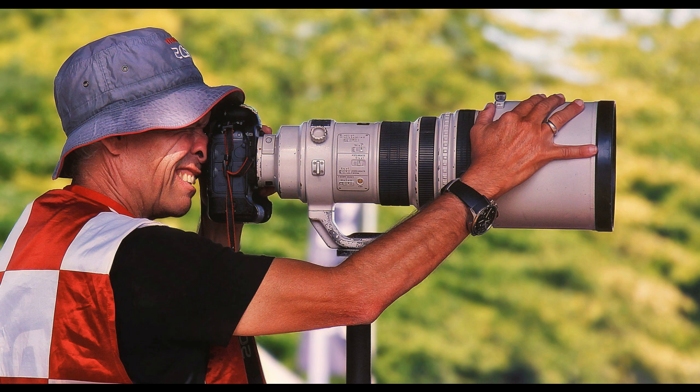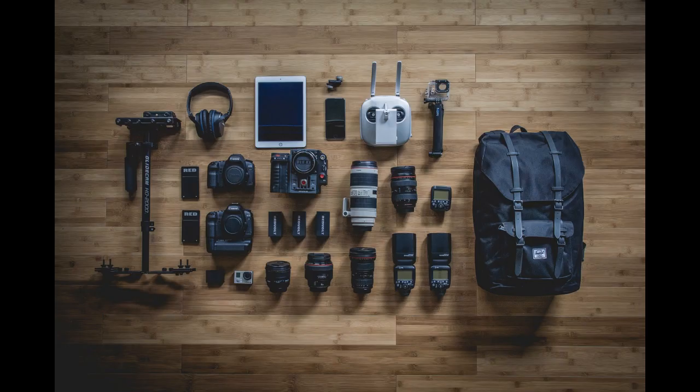Tip 4: Get active. Take your shot from the top of a teeter-totter, off the side of a boat, or standing on your head. Thinking outside the box can really pay off in unexpected ways. You will truly get once-in-a-lifetime shots by adding a bit of creativity to your thinking.